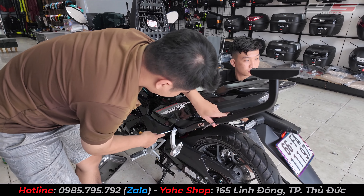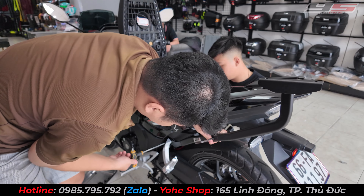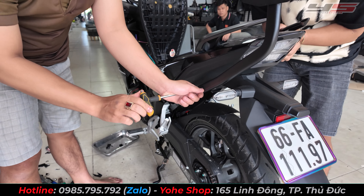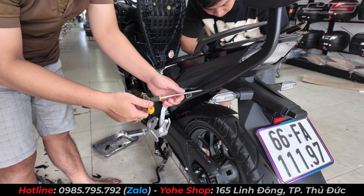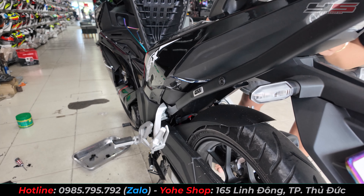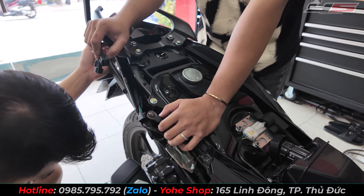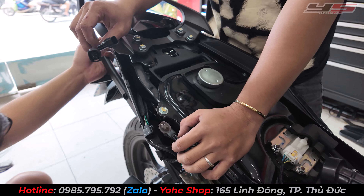Món tiếp theo bên mình sẽ lên mẫu baga chịu lực HRX của JV dành cho Winner các đời. Baga HRX là loại baga chịu lực, dành cho các bạn lính hùng hoặc chở đồ nặng. Khi lắp lên, nó sẽ chắc chắn hơn, chở đồ nặng không bị xé sườn. Trên cái baga HRX sẽ có đèn LED đi kèm luôn.